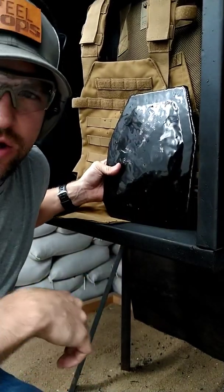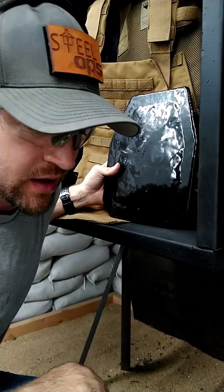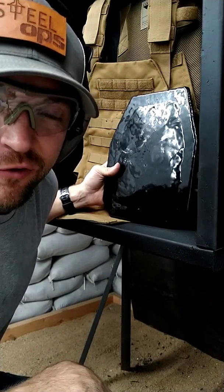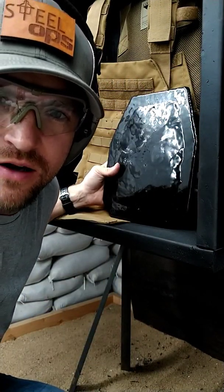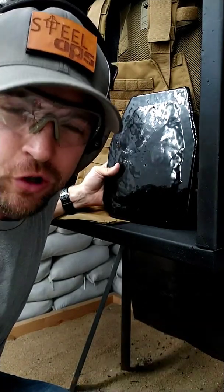I hear this rumor that steel has really bad blunt force trauma — I don't even know where that started. You just took what I think is a 300-grain bullet to the chest and it had a half inch of back face deformation because it disperses the energy across the entirety of the plate. So you're still probably having a bad day. Guys, don't get shot — that's 13 times at 10 feet.